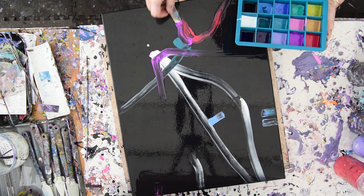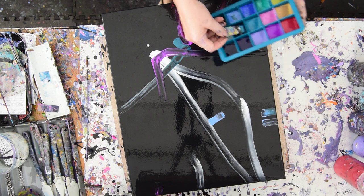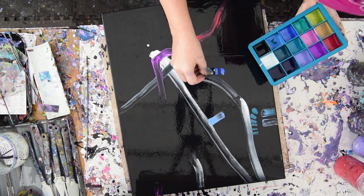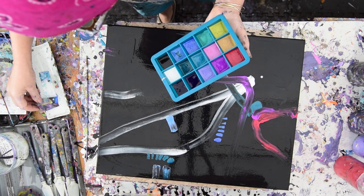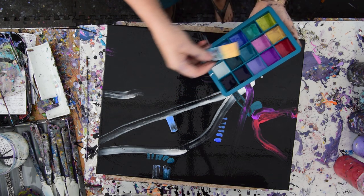That wasn't what I intended there, but that's okay. I probably have a lot more colors than I need and I'm going to wind up dumping this on another piece. But I'm kind of having fun playing with making marks and leaving textures. I don't have very many bright colors and I'm going to let that relax.